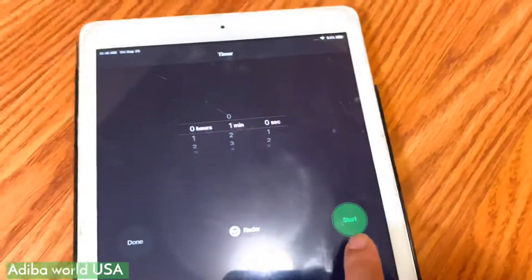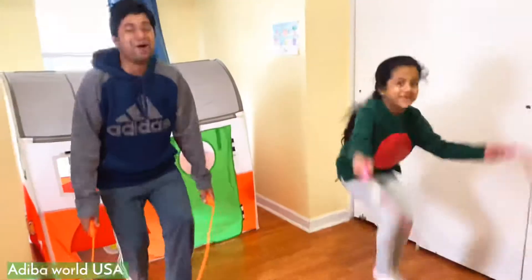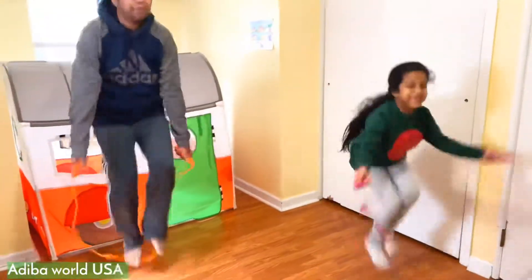Okay, my mom will start. 3, 2, 1 — go! 1, 2, 3, 4, 5, 6, 7, 8.